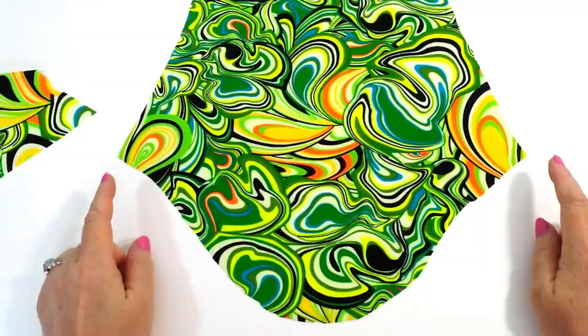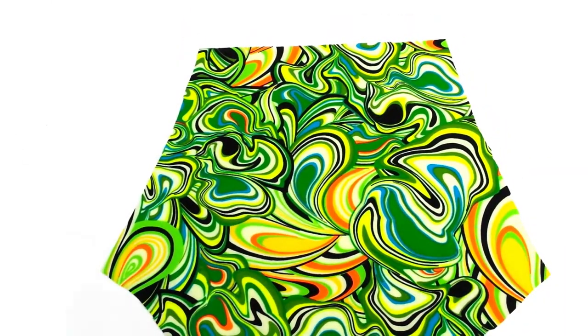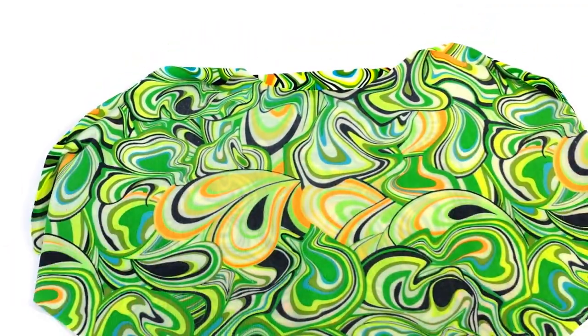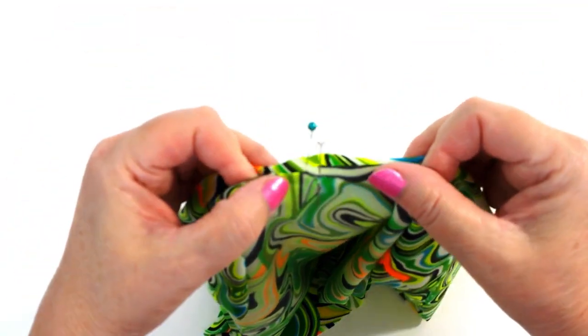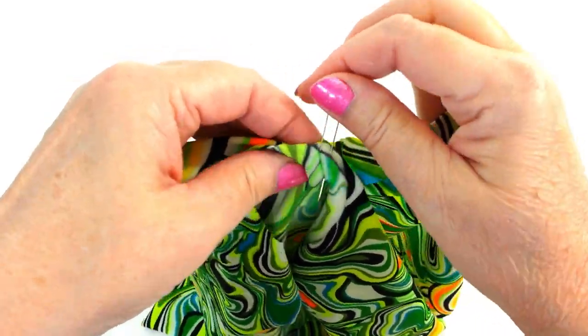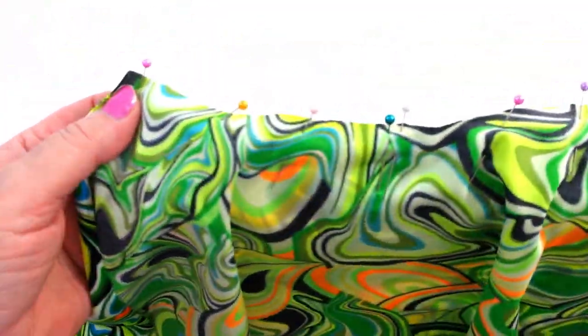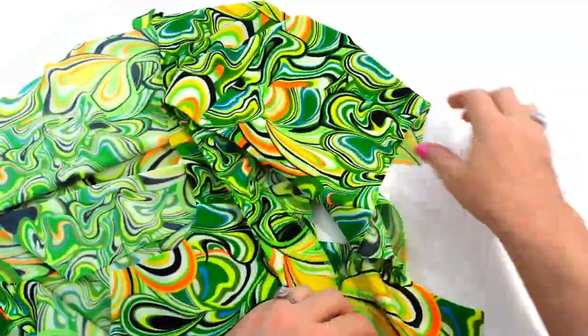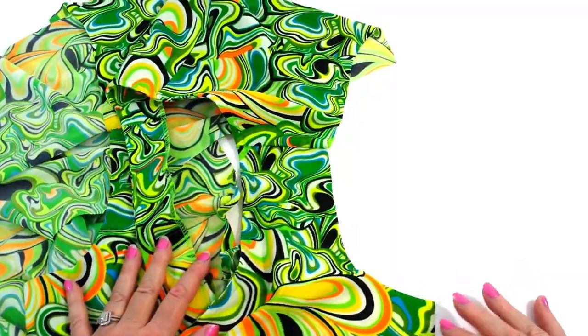Now onto the sleeve. Take the sleeve flounce or ruffle and match it up to the edge — it doesn't look like it'll fit, but it does. Find the center of both pieces, spread it out to the left and to the right. It fits. Sew it on, and once both sleeves are prepared, spread out the front and back pieces so that the shoulder seam is available to match up the center of the cap like that.